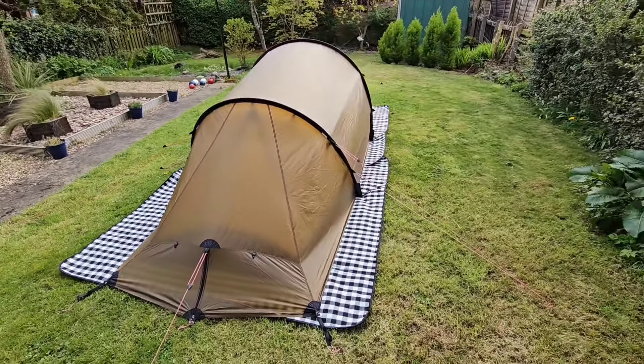I need to get some Hilleberg line, but I've got to put some lines on here to hold the vent open as well. But inside it's absolutely cavernous — it is a true two-man tent.